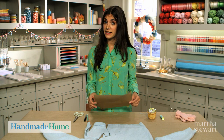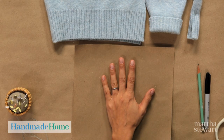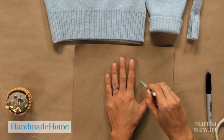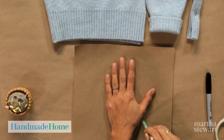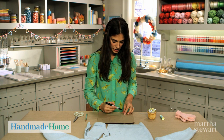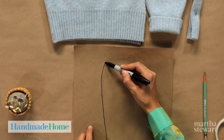Begin by tracing your hand on a piece of paper. Lay your hand on the paper with your wrist straight. With a pencil, start at your wrist, go around your fingers, into the crease of your thumb, and around your thumb. This is a perfect template for your mittens. With a Sharpie marker, I am going to go around my template,